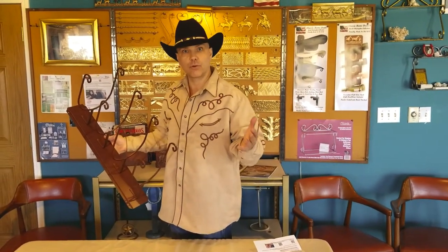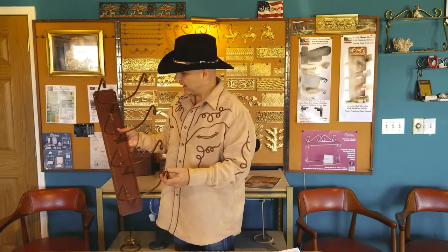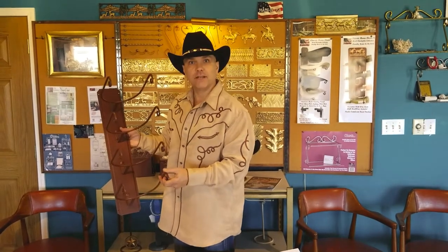Love to have your business. You can find these at greatamericandecor.com — that's our factory site. Sure do appreciate it. Thank you very much.